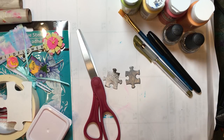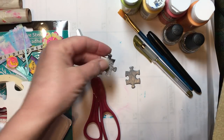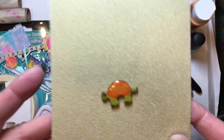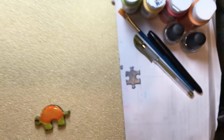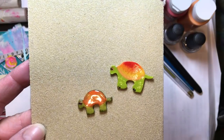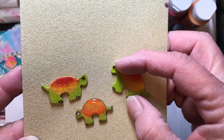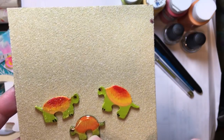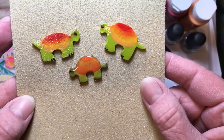The first one I'm going to show you how to make is one I made a long time ago. In a puzzle piece, sometimes when you look at them you can see lots of different things. This is Tommy the Turtle, and I've also got his father Thomas the Turtle and his mother Thomasita the Turtle. I used to make them and put little magnets on the back or put a pin on the back — I just thought they were so cute.